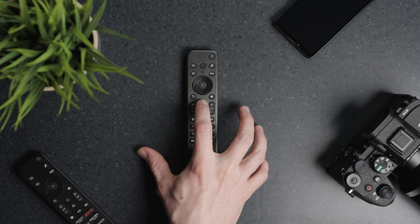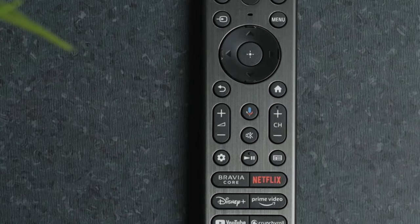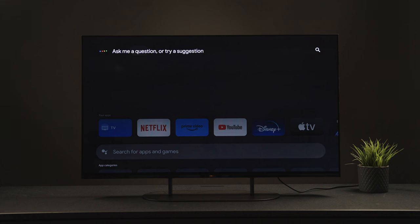Also here you'll find the Google Assistant button, which will allow you to control your TV with voice commands. Simply hold down the Google Assistant button and then say something like "open YouTube."